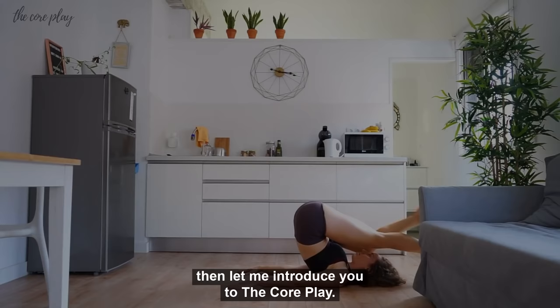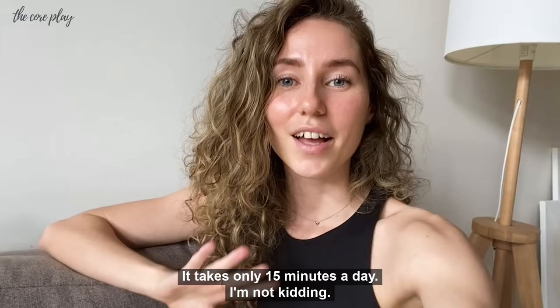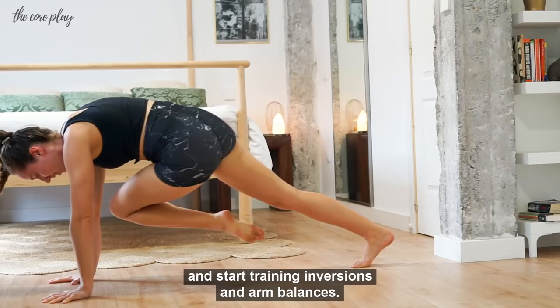It takes only 15 minutes a day — I'm not kidding. The Core Play is my 28-day online program to build the foundational strength you need and start training inversions and ambulances.